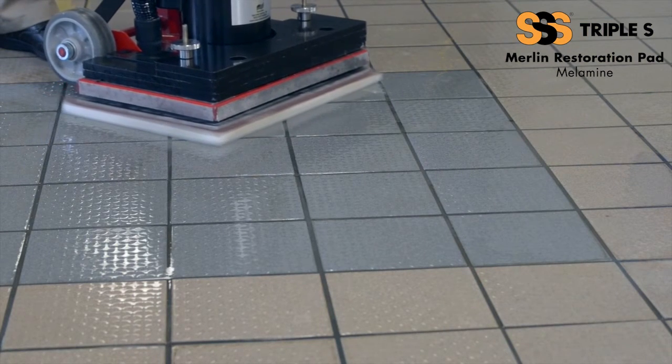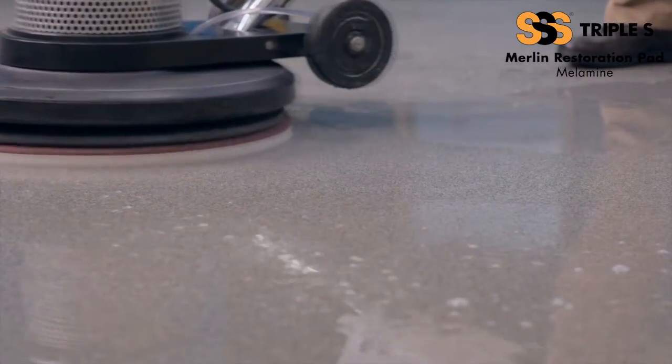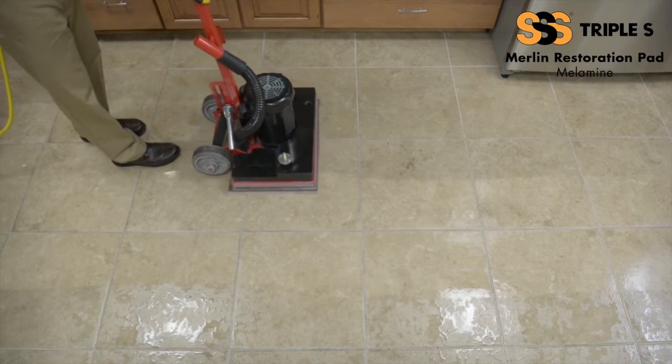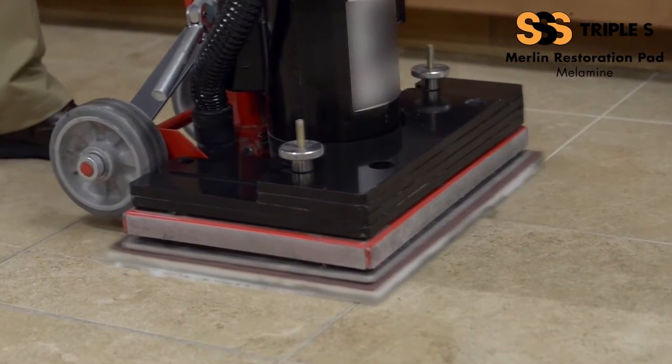The movement of the pad causes friction, resulting in the removal of soiled, hard to clean areas. The pad will absorb much of the debris and water with each pass. The pad will not remove finish or micro-abrate the floor. When used on smooth surfaces, the life expectancy is up to 5,000 square feet.